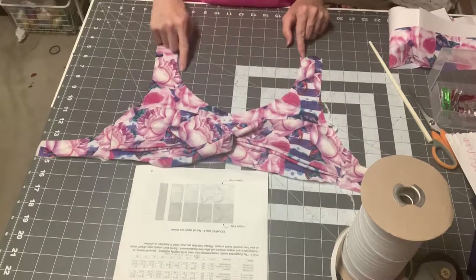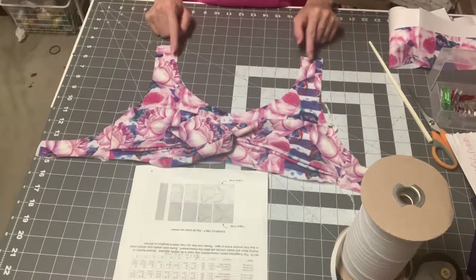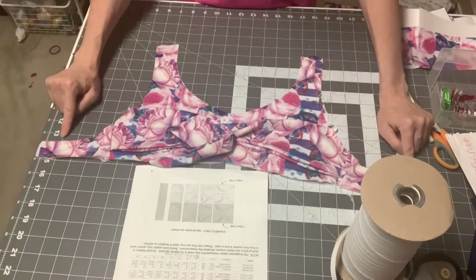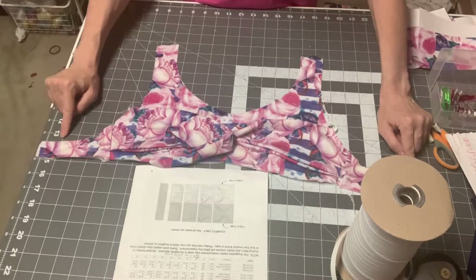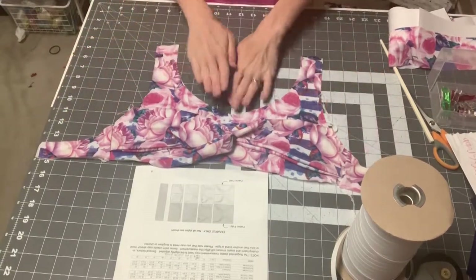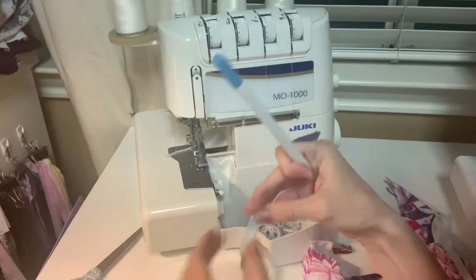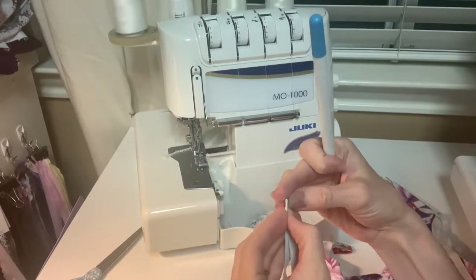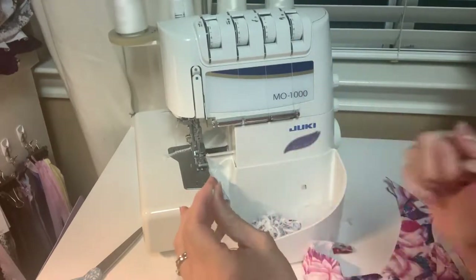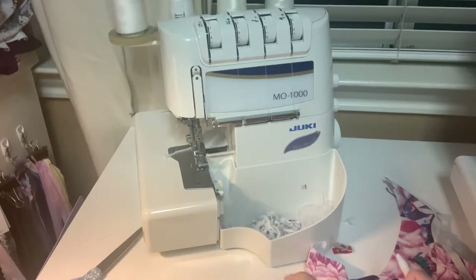Now we're putting in elastic. I'm looking at the elastic chart — I have mine printed. For the full coverage pullover halter option, I'm cutting one piece of 3/8-inch elastic. Mine will be 14.5 inches for the neckline. Then for the arm side, under 'back arm side — halter back — S-hook or tie back,' I need to cut two pieces at 11.5 inches since I have two armholes. Cut your elastic and have them ready to apply to the wrong side.